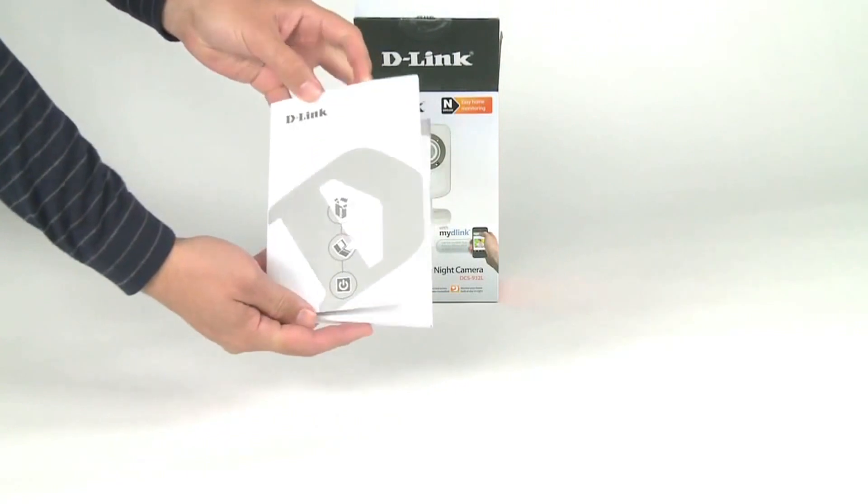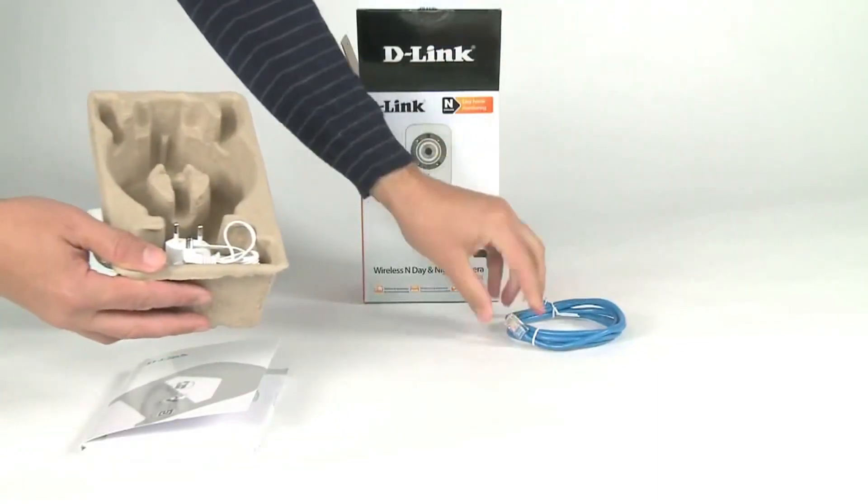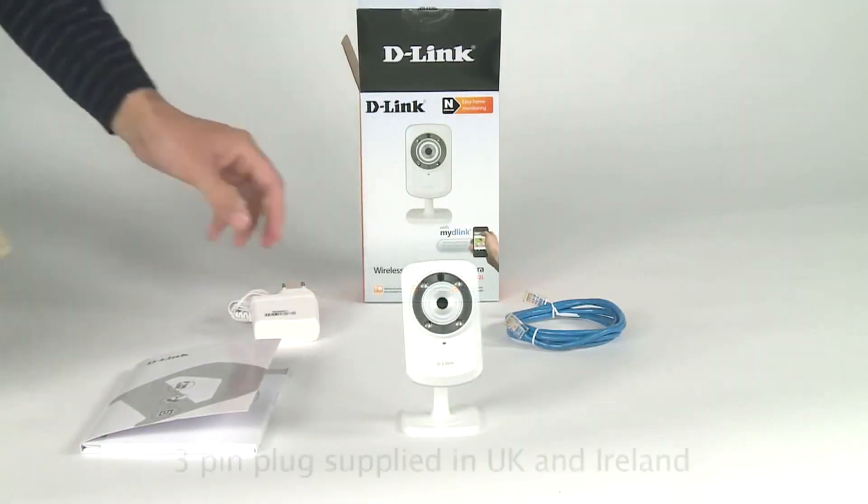On opening the box you will find an install guide, the camera itself, an ethernet cable and the power supply.